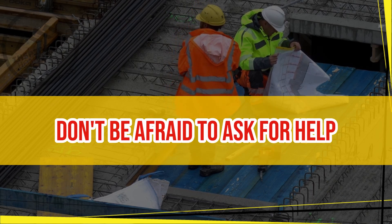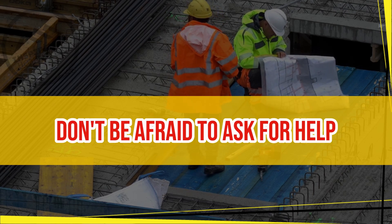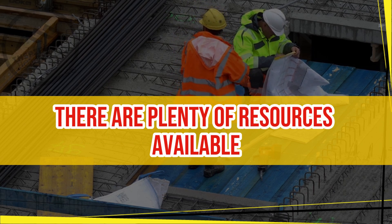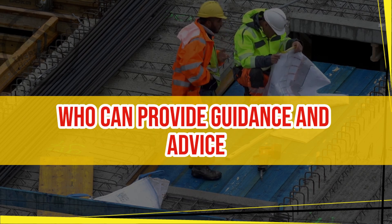Don't be afraid to ask for help. If you are unsure about how to do something or need assistance, don't be afraid to ask for help. There are plenty of resources available, from online tutorials to hardware store employees who can provide guidance and advice.